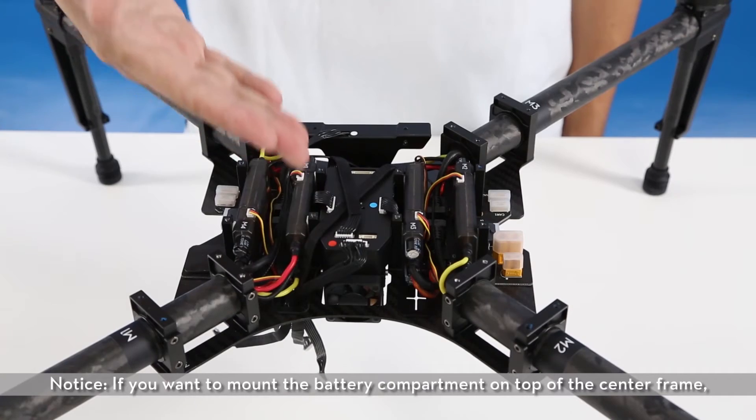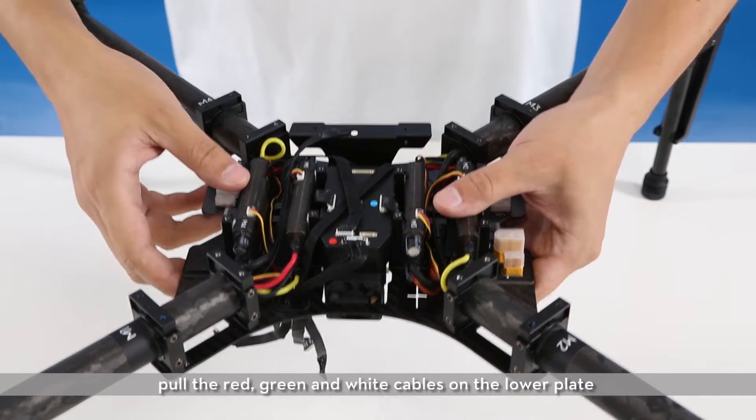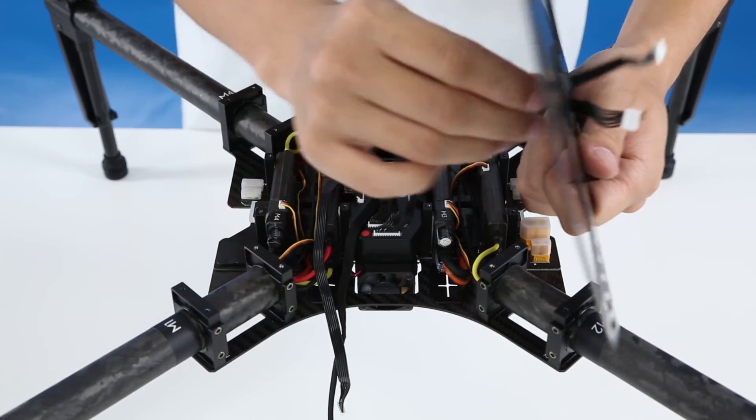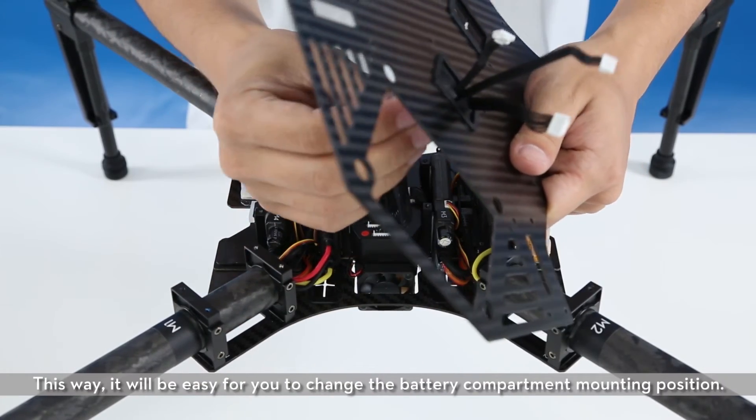Notice: if you want to mount the battery compartment on top of the center frame, pull the red, green, and white cables on the lower plate through the wire outlet of the upper plate before connecting them. This way, it will be easy for you to change the battery compartment mounting position.